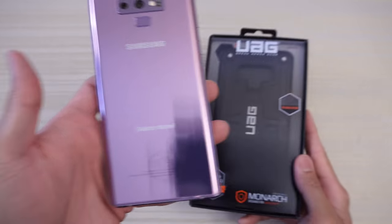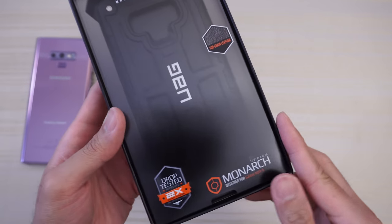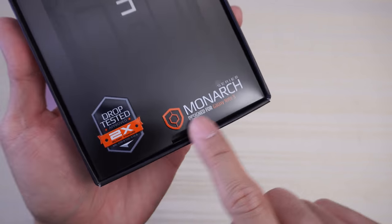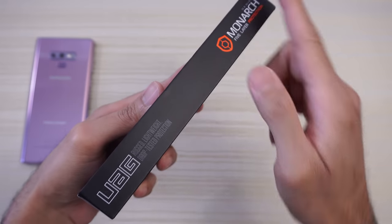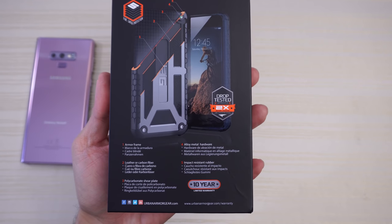The UAG Monarch case for the Samsung Galaxy Note 9. UAG, Urban Armor Gear — top grain leather, drop tested, Monarch series, designed for the Galaxy Note 9. On the side of the packaging, that's what it says. On the back, more information about the case.